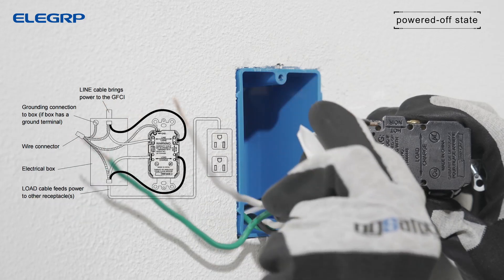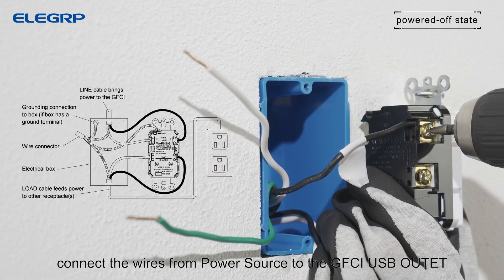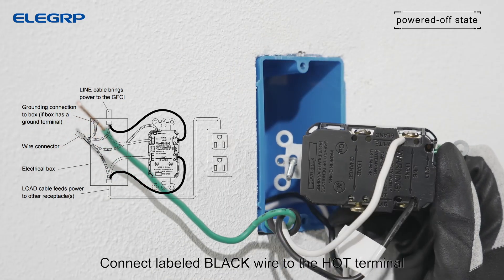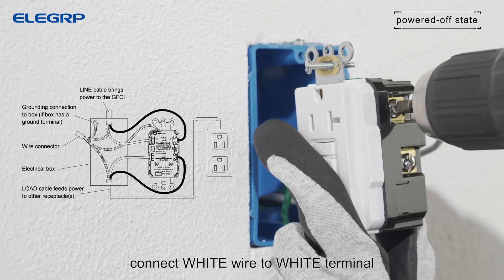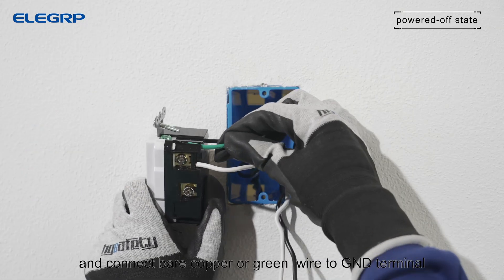First, connect the wires from the power source to the GFCI USB outlet. Connect the labeled black wire to the hot terminal, connect white wire to white terminal, and connect bare copper green wire to GND terminal.